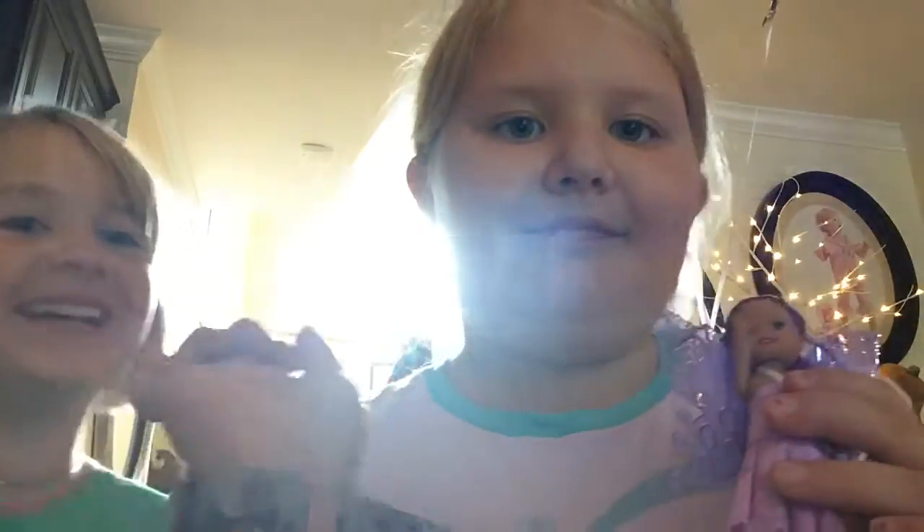And we'll see you next time on Sweet Potato Sister Club. Bye! Mwah!